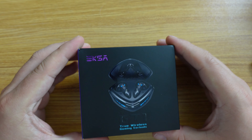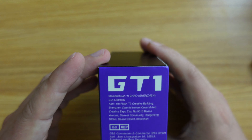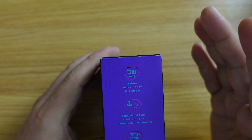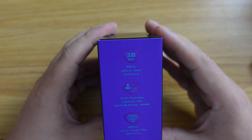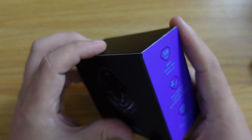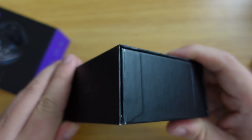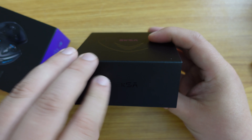On the box we can see EXA branding at the top and 'GT1 True Wireless Gaming Earbuds.' On the back, according to EXA, you get 36 hours of battery life — that's six hours on the earbuds themselves and the case will charge them for an extra 30 hours. The box itself is quite premium, one of those magnetic boxes.